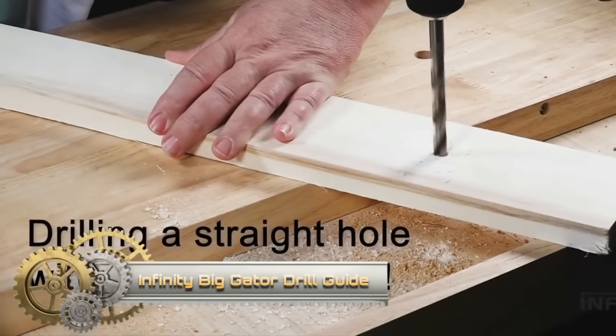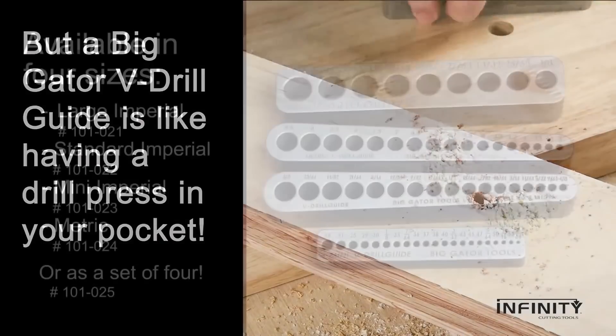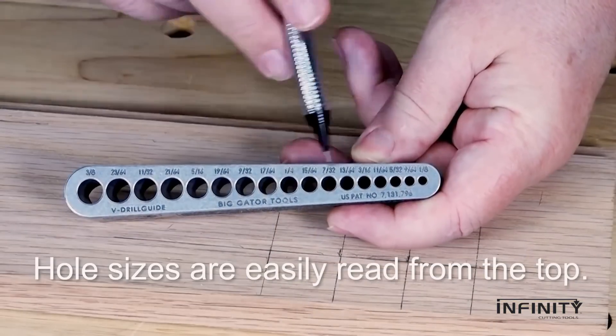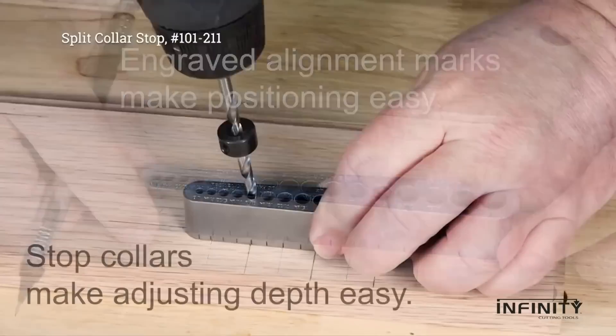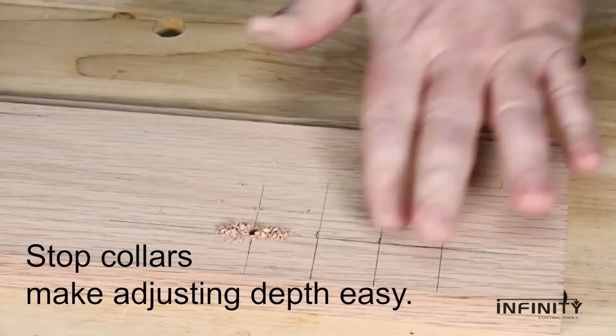Discover the Infinity Big Gator Drill Guide, a portable marvel designed for precision. Crafted from heat-treated nickel alloy steel, it ensures durability while aiding in drilling straight and perpendicular holes across materials, from wood to metal.